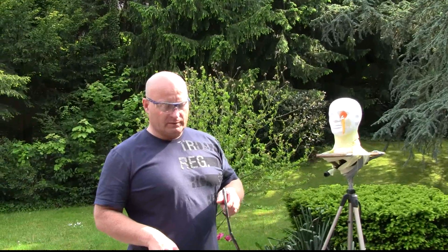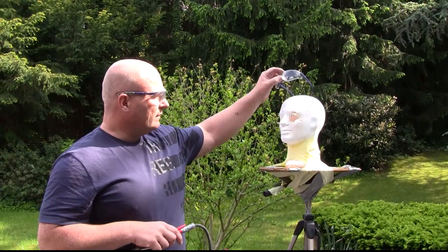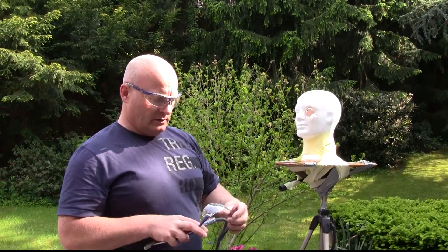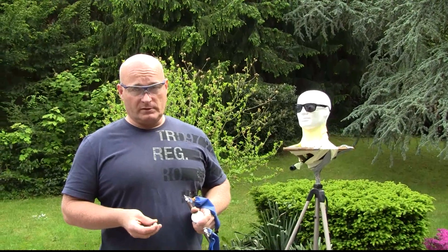Now we're going to try the same with safety glasses. So even these cheap safety glasses, because they're just too flexible, didn't help. Now in order to point out how dangerous it is to hit someone with a slingshot ball...